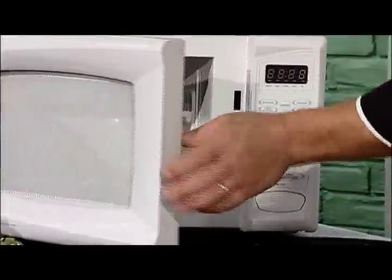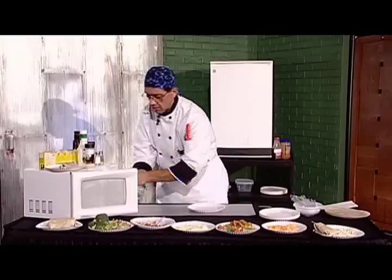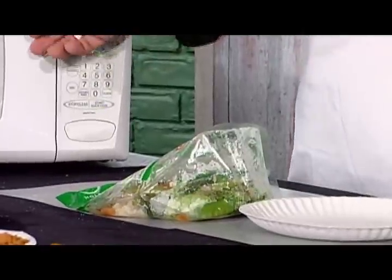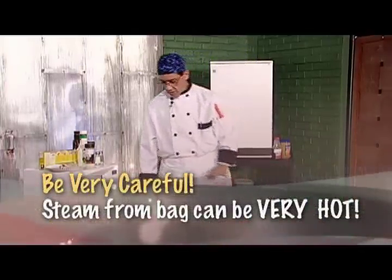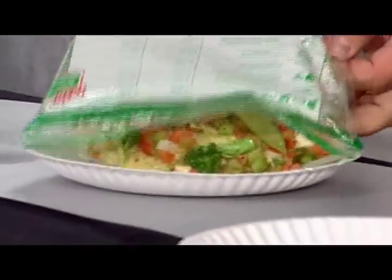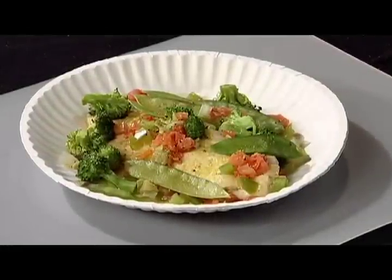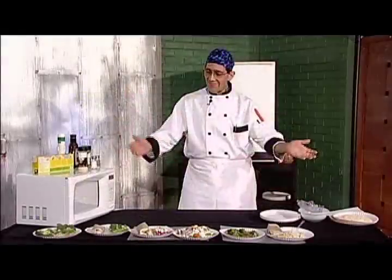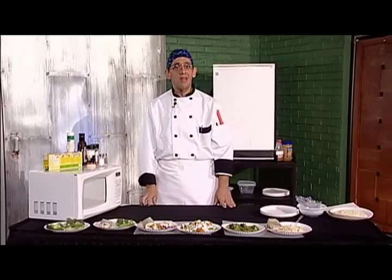Now that our four minutes are up, we're going to take this fish out. You're going to want to let it sit for about a minute or two to let the steam escape, and then once the steam comes down, open it up. And there is your dinner — fresh fish and vegetables. My name is Nick Sandor, I hope you enjoy everything. Have a great day.